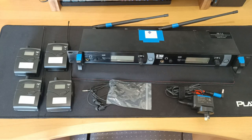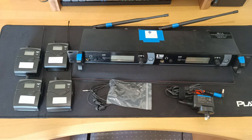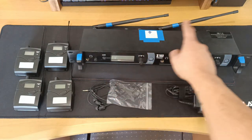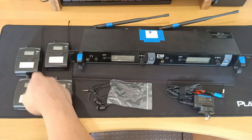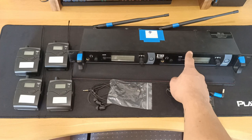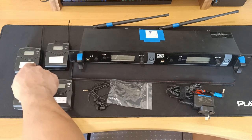I purchased this in-ear monitor system about a year ago and I don't have the original packaging, but in the video you can see pretty much everything you get with the Xtuga RW2080, minus a few items which I've swapped out or put aside just for simplicity. Basically, in the box you'll find the main radio transmitter which comes with two separate channels — channel 1 and channel 2. You'll also find four body pack receivers, all of which can be assigned to either channel, or split them up into groups and have maybe two receivers assigned to channel 1 and the other two receivers assigned to channel 2.